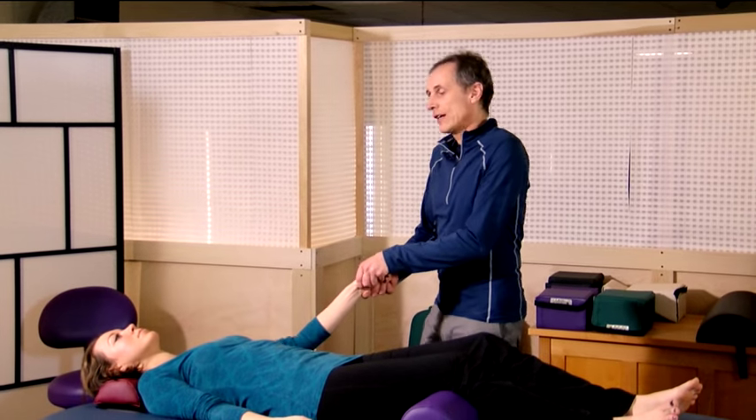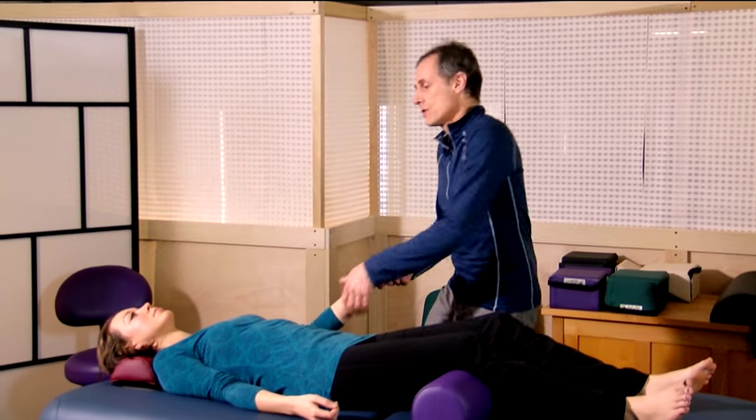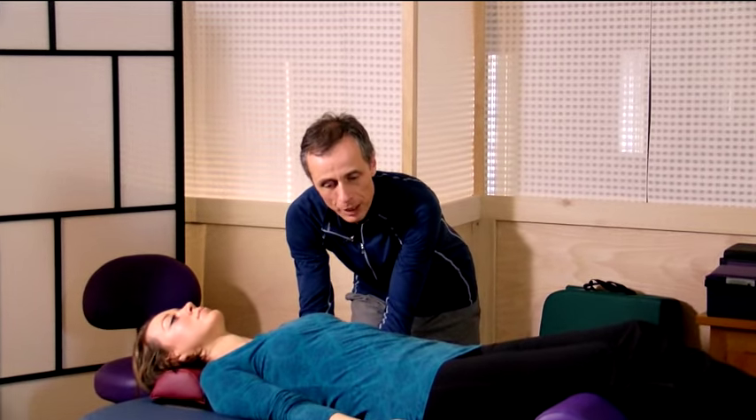I'm going to start with the left arm, and we're just going to give our cue for the client to relax and let their arm go. Then we go underneath to the shoulder blade, making sure this is relaxed and positioned properly.